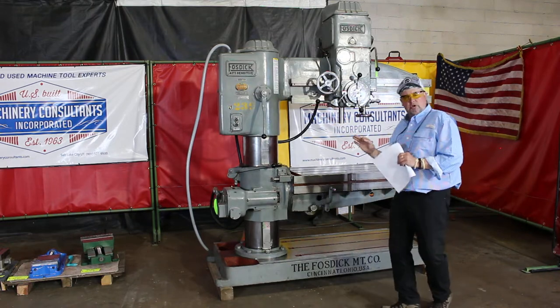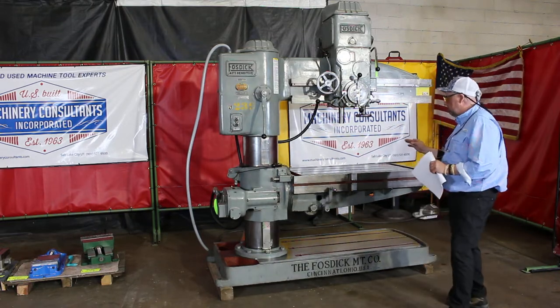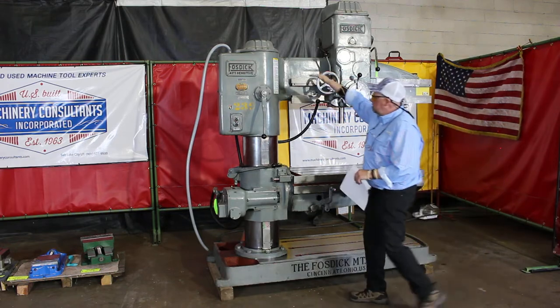This machine was just released from reserved storage. It's absolutely superb — in all original condition. Super cool machine.